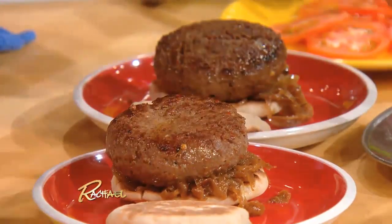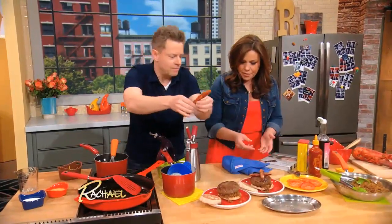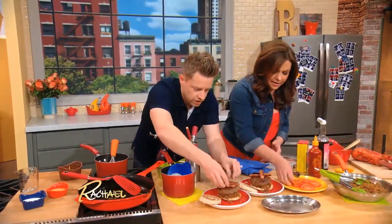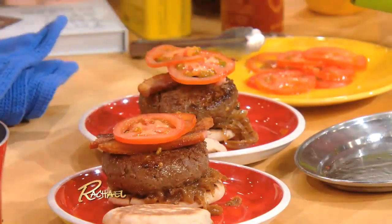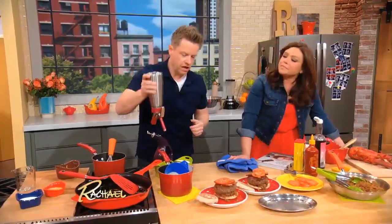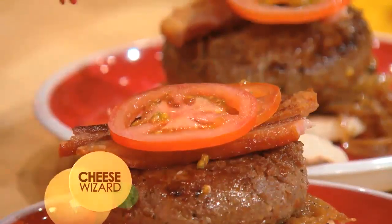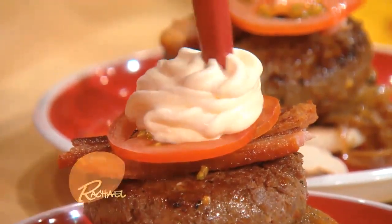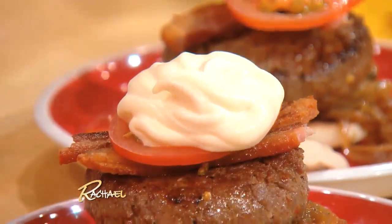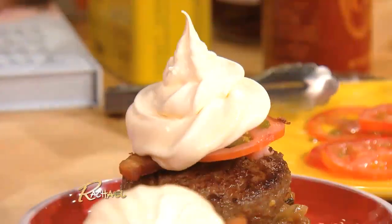We've got some bacon to throw on — going bacon on mine. We can put some tomatoes on there too, it's summertime. And now, the key element: we have our cheese wizard. So this is kind of fun — now we have this whipped cheese. Look at that, extra cheese! That is awesome!